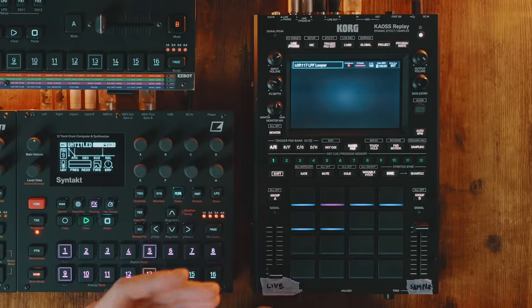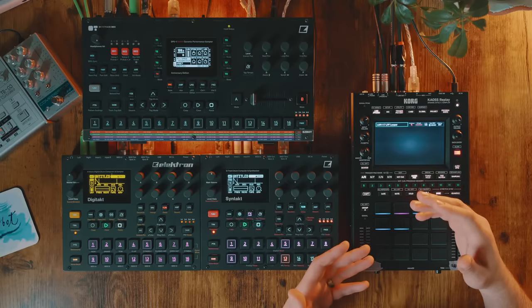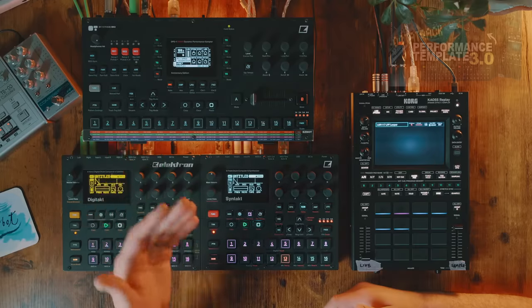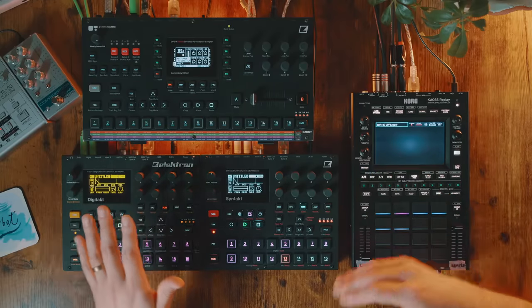What I want to share in this video is how I've been using this new device, which currently isn't out yet but is available for pre-order at some shops, and some alternatives to using something like this. There are a bunch of devices that can fit the role I'm using the Chaos Replay for. It does some very specific things that I can't do with my Octatrack. You may know me from working on the Octatrack, building performance templates. This is my workflow — these are the machines I love. I love working on Elektron, but I love all boxes.